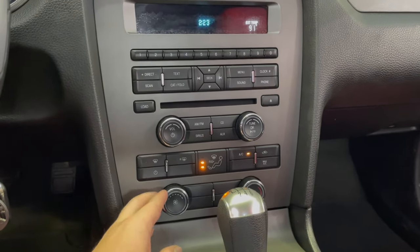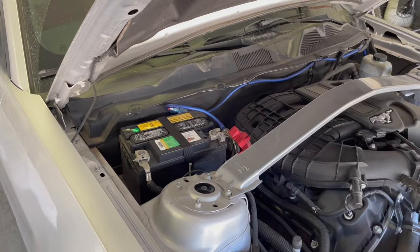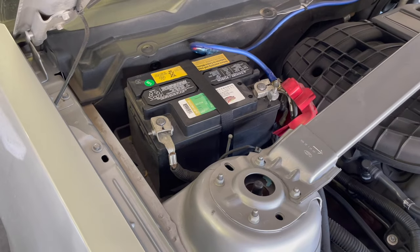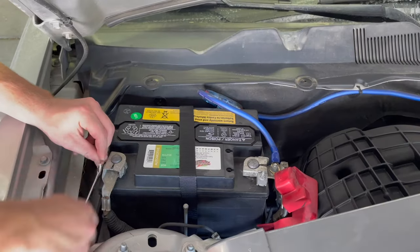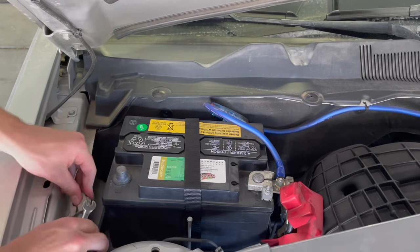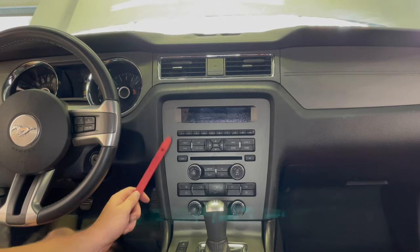To start this install, you first want to make sure that your AC is turned up all the way and that your volume knob is turned all the way down. Next we are going to disconnect the battery by using an eight millimeter wrench to unhook the negative terminal.